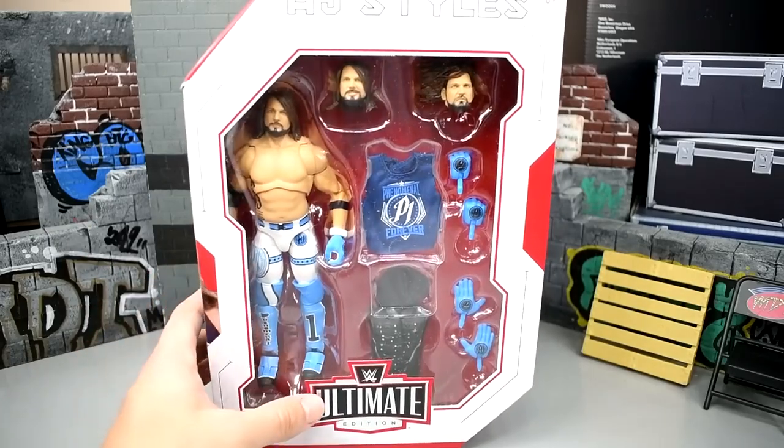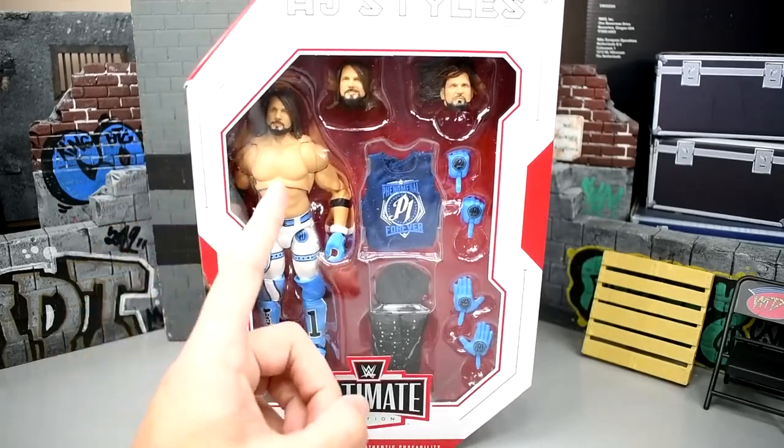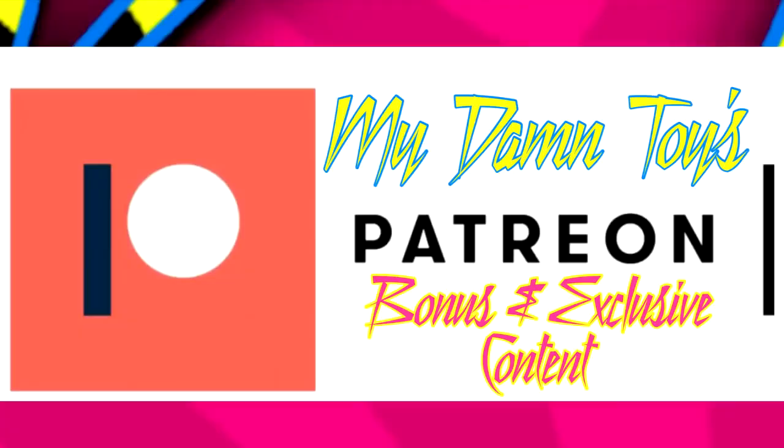We have started an MDT Patreon page. If you're interested in exclusive and bonus content you won't find on the MDT YouTube channel, click the link in the description below for the Patreon page and check out the exclusive content tiers. If it interests you, great — I appreciate you guys so much.